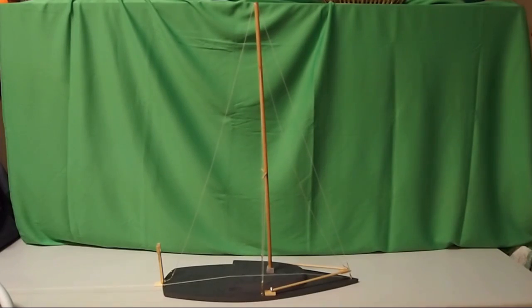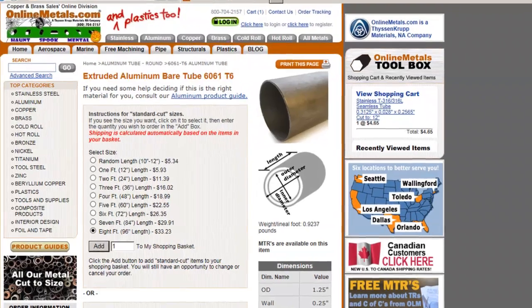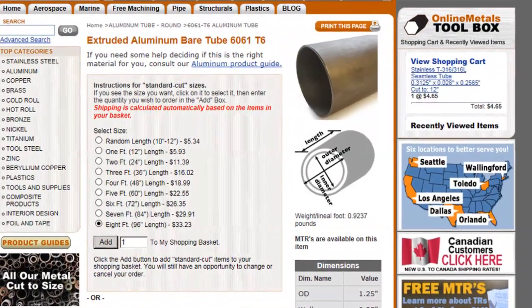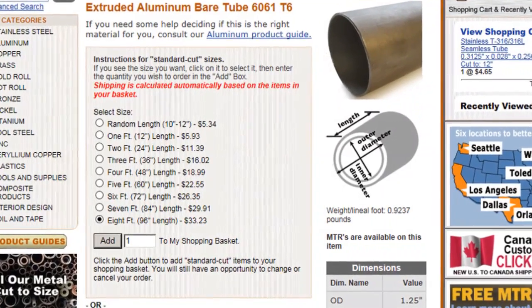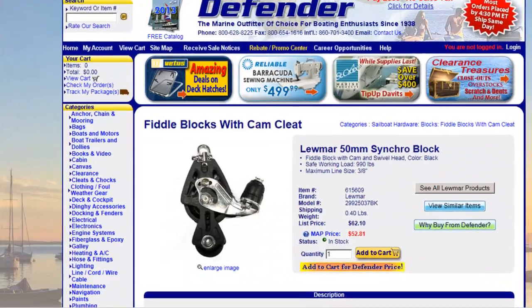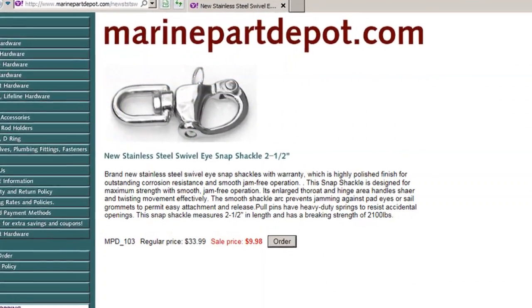My next task was to find materials to make the full size version. My main component is a pair of 8 foot long aluminum tubes. They're one and a quarter inch in diameter with a quarter inch wall thickness. They'd be fine at half that thickness, probably even less. But, oddly enough, the thicker walled tubes happen to be a lot less expensive from the source that I've used.